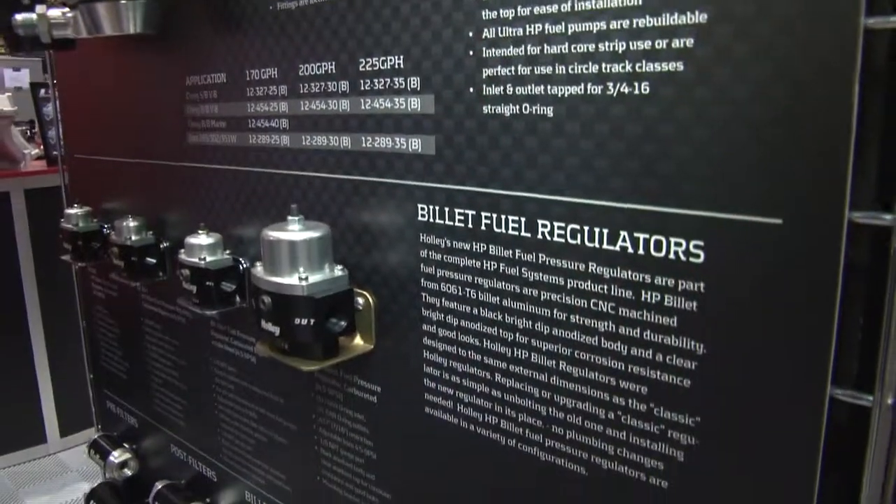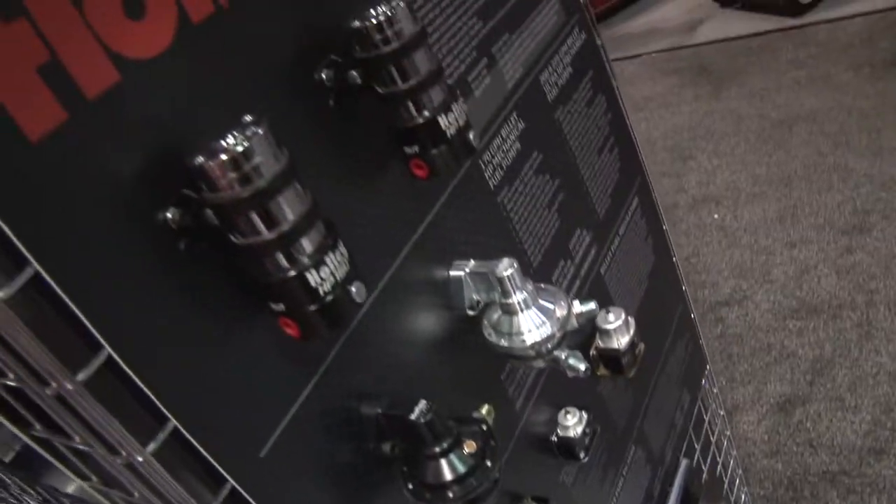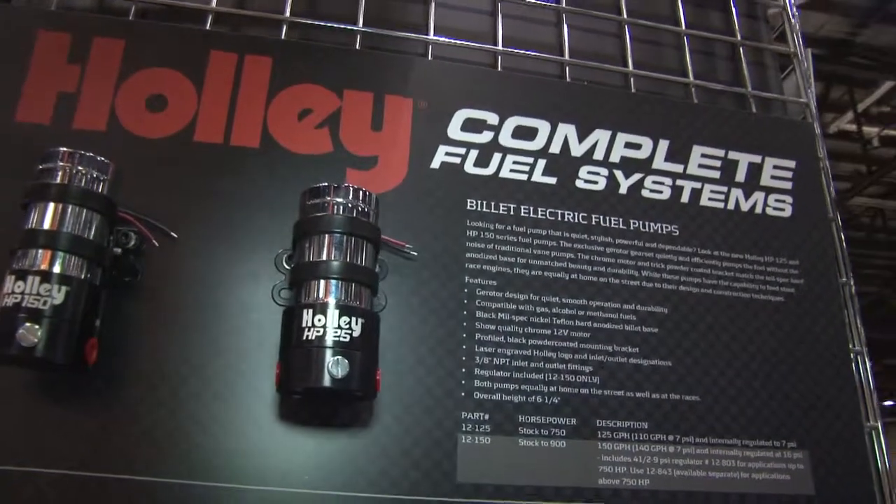Basically we're introducing this year our HP line of fuel systems, which consists of Holley and Earl's parts. We have our new Holley billet fuel pressure regulators and fuel filters that go along with our HP 150 and 125 electric fuel pumps.